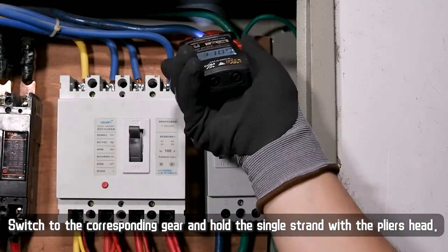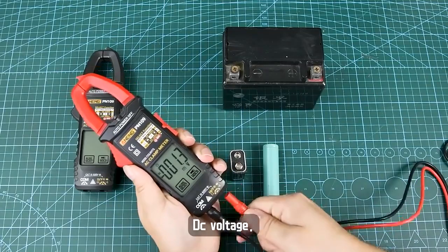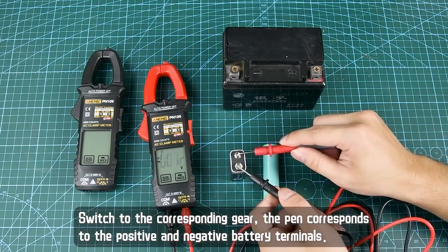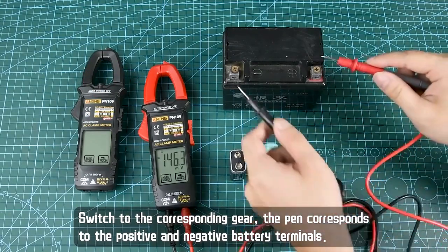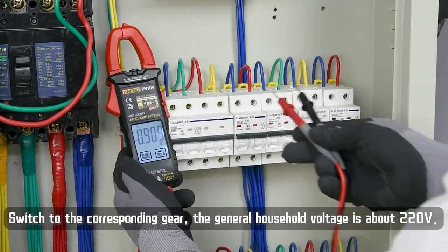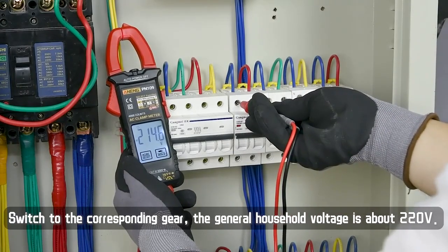For AC current measurement, switch to the corresponding gear and hold the single strand with the pliers head. For DC voltage measurement, switch to the corresponding gear — the pin corresponds to the positive and negative battery terminals.